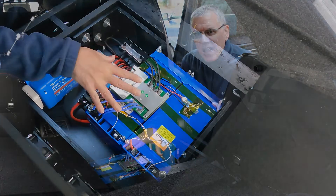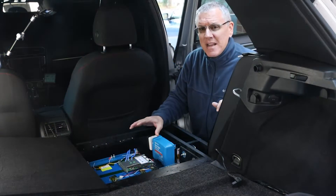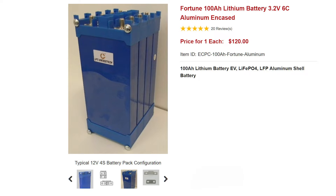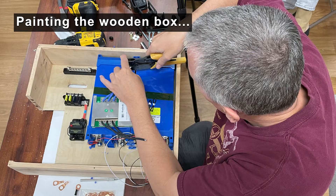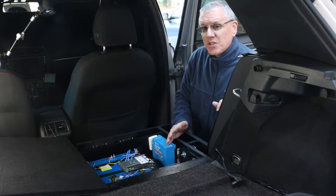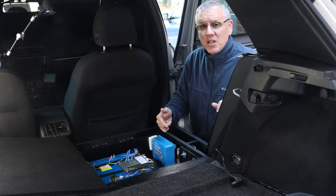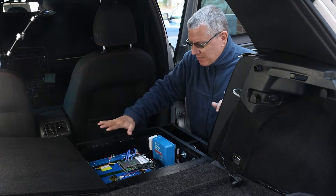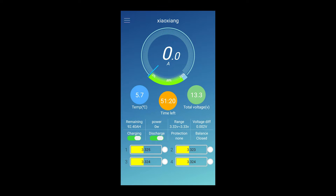This is a 100 amp hour lithium iron phosphate battery pack. These are called LiFePO4 batteries. It's made from four 3.2-volt cells wired in series for a total of 12.8 volts. I built the pack, installed it, and then removed it for painting. While it was out, I rewired the cells in parallel, top-balanced them to 3.65 volts using a power supply, and then put them back in series and reinstalled them. The cells are currently resting at 3.32 volts for a total of 13.28 volts.